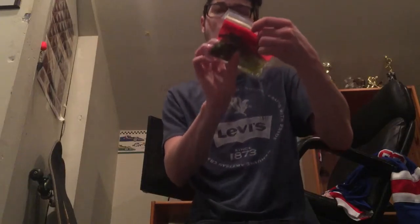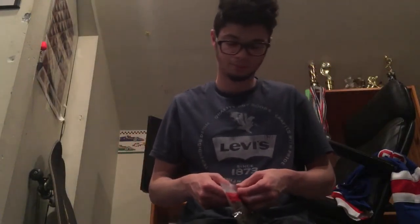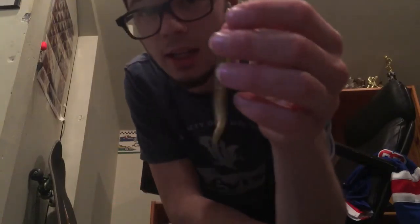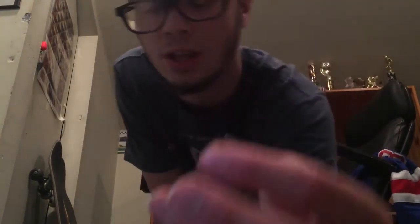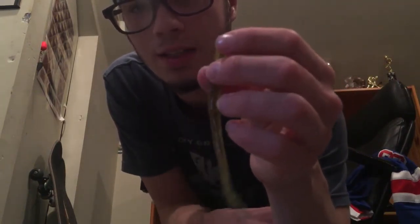Next we got Zoom shaky head worms in watermelon red. Pretty self-explanatory — you use these on a shaky head; they're more of a finesse presentation. I like the Mustad O'Shaughnessy finesse shaky heads for these because they're a bit small. Watermelon red is usually a good color for me. Green pumpkin, watermelon red, and black and blue — just stay with those colors and you won't get confused.